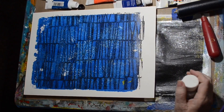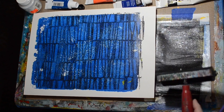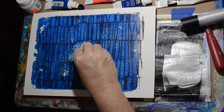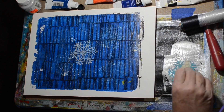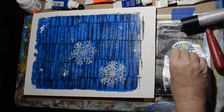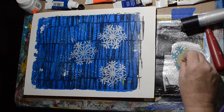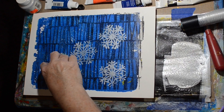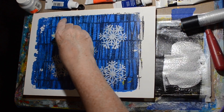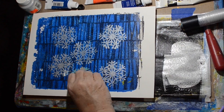I've almost entirely lost my snowflakes, so I'm going back with the silver and stamping in the same general locations to put the snowflakes back in. It didn't end up being a one-pull print, but it was still fun.